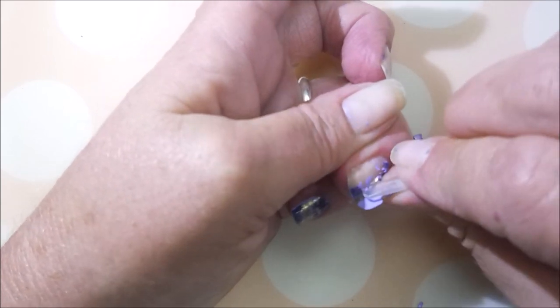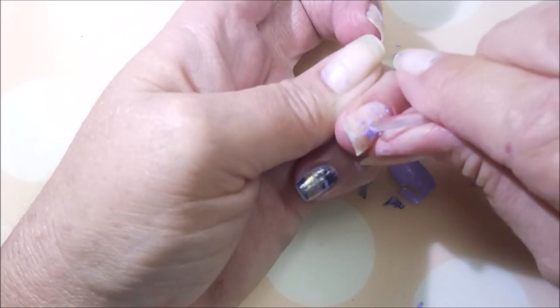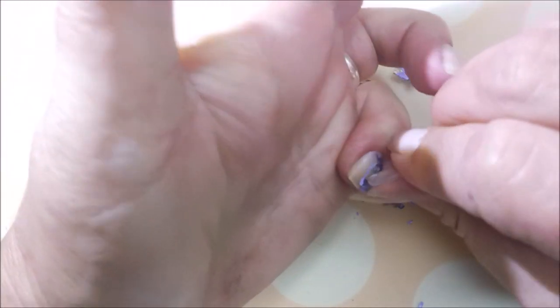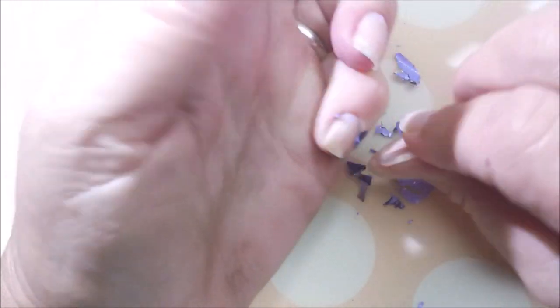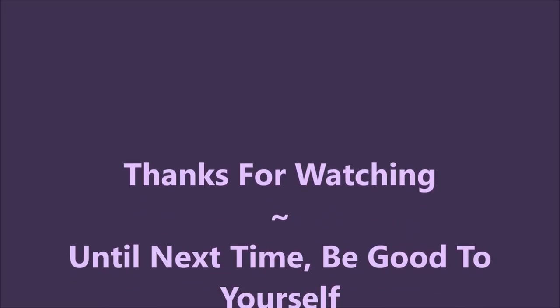These aren't making perfect peelies or anything, but it's totally working as a peel-off base coat. I really do think this is a great option, especially if you don't own any peel-off base coats — it's something you can do at home for very little cost. That one popped off pretty good! Dilute it or don't dilute it — leave me a comment and let me know what you think. Thank you for watching, and until next time, be good to yourself.